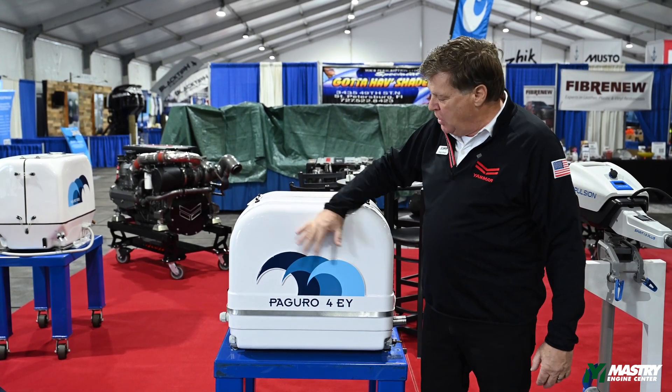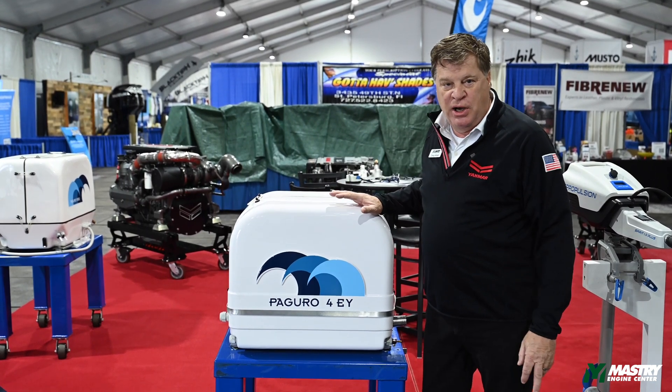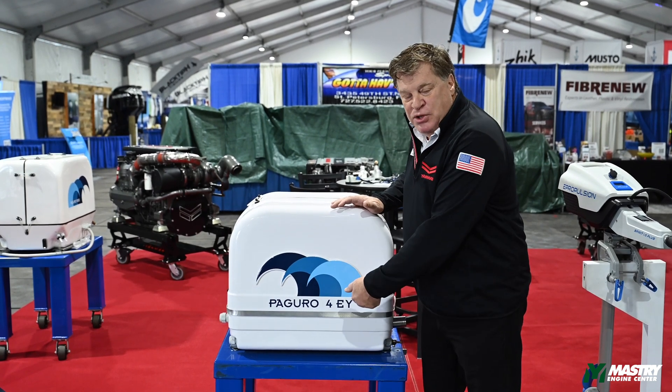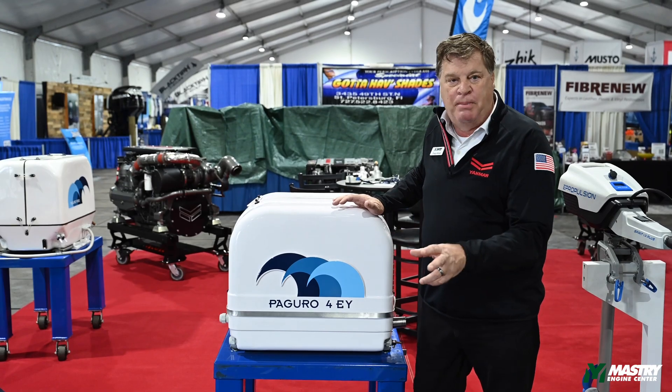First of all, when you buy the unit it's going to come complete with the sound shield, as you see here. It's going to come complete with engine rails, bottom mount rails, engine mounts, and there are also internal mounts, so there are dual sets of mounts.